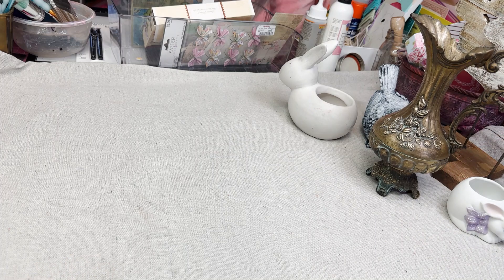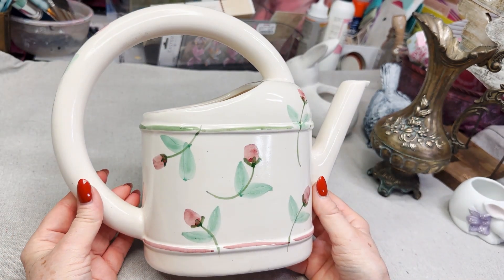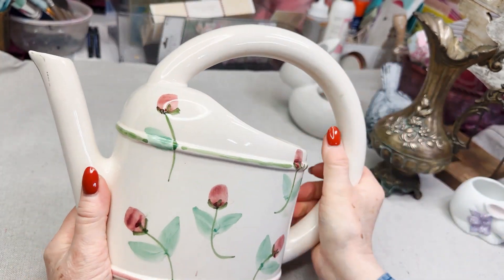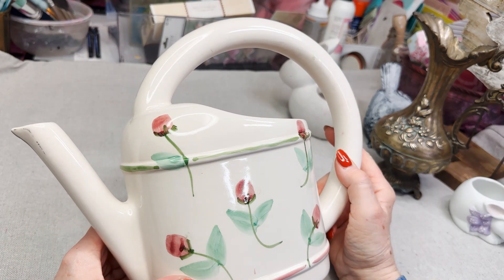I have this pitcher — it's like a watering pitcher. It's not bad. It's got these tulips on it, but I think I'm going to paint it and we shall see what happens with that.